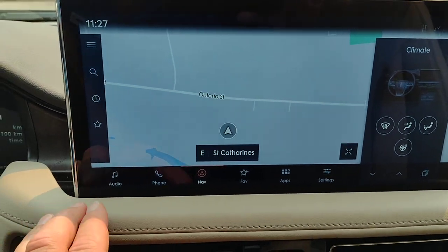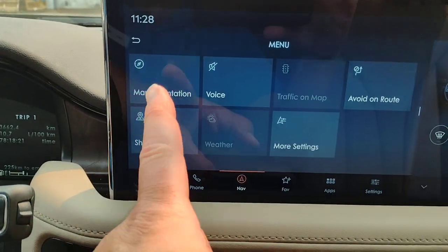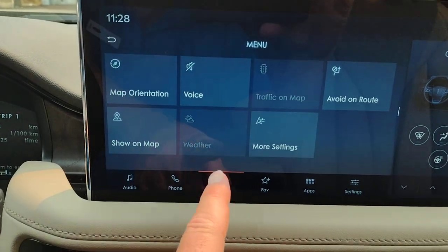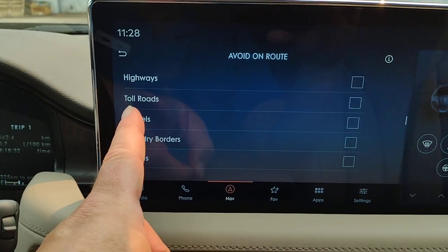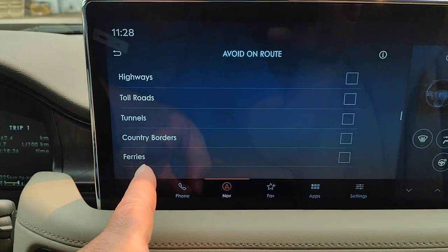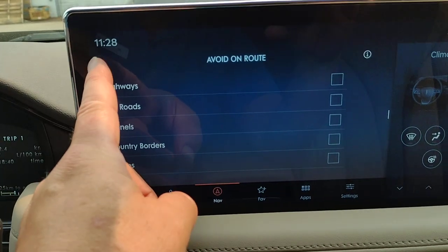When you've got the map up, those lines give you map orientation. Do you want the voice? What do you want to show on the map? More settings — avoid route: do you want to avoid highways, toll roads, tunnels, country borders, or ferries? You would check off any of those that you want to make sure you avoid.